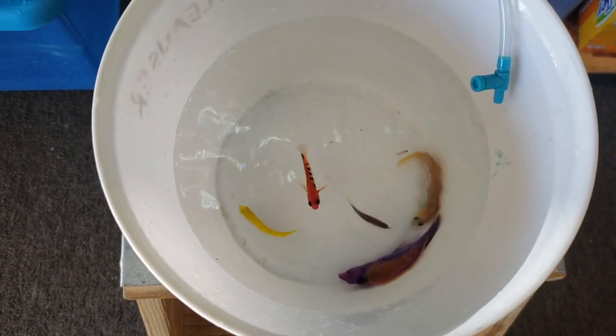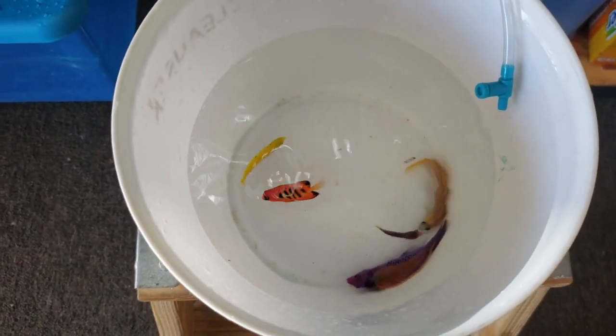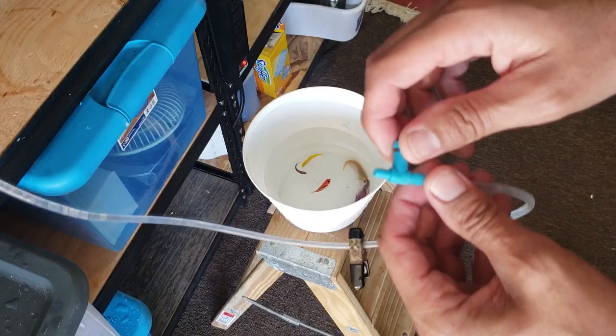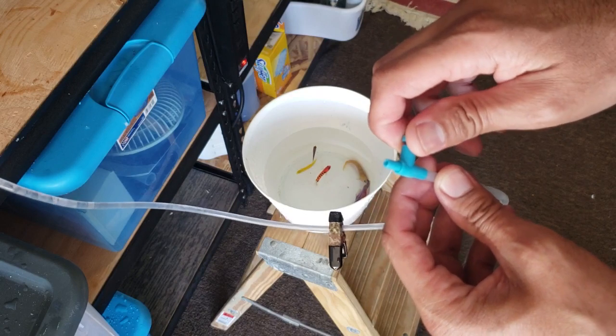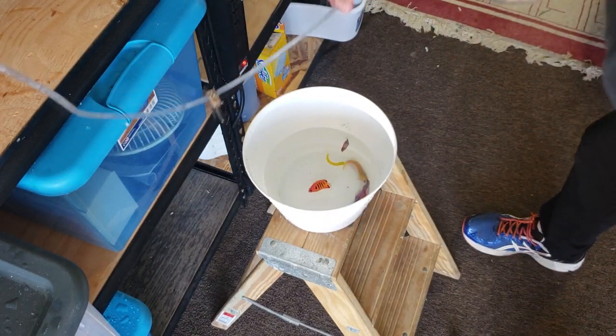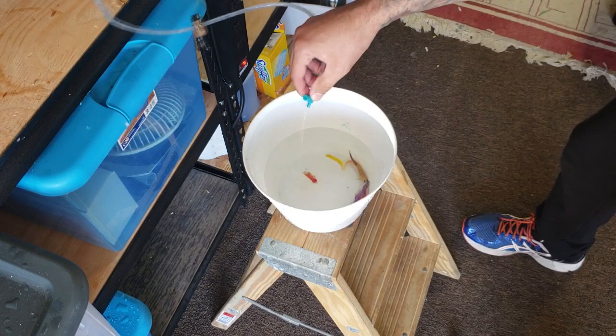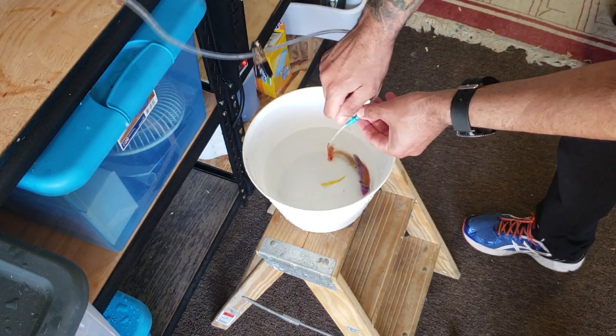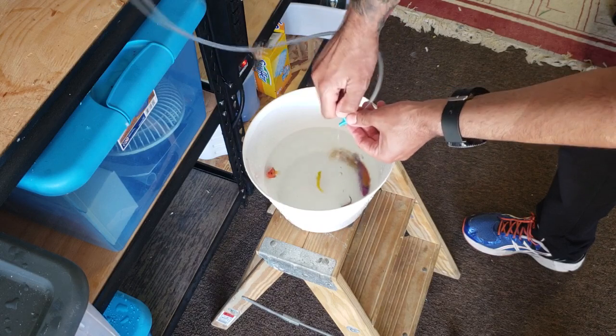After purchasing the fish, I brought them home and placed them into a bucket. I did a slow drip acclimation using some airline tubing and controlling the flow of water with an airline tube valve. All of the fish were very active inside the bucket, so I had to pay close attention to ensure none of them jumped out. I will do a future video discussing quarantine tanks more in depth to help you decide whether to quarantine new fish or not.